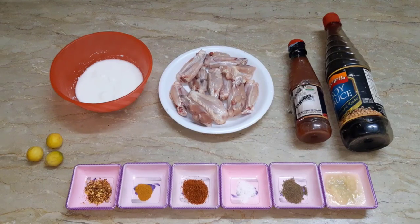Hello, welcome to my cooking channel. I am happy that you will be happy.